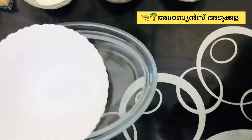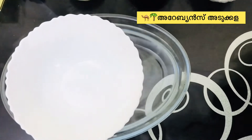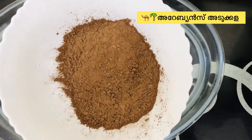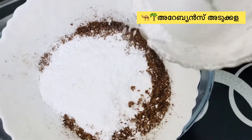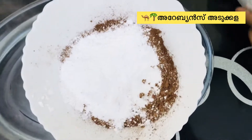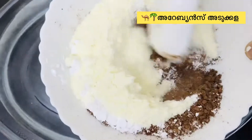We are using double boiling — a bowl in a bowl method. This will melt the ingredients. There is cocoa powder and sugar powder. We use the double boiling method, melting everything together in the bowl.